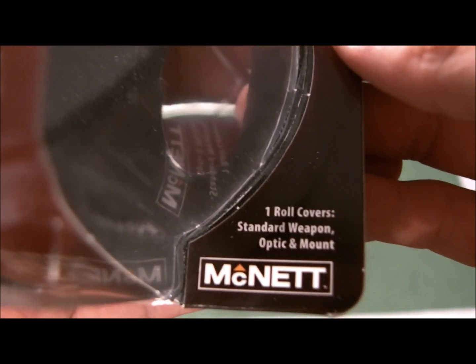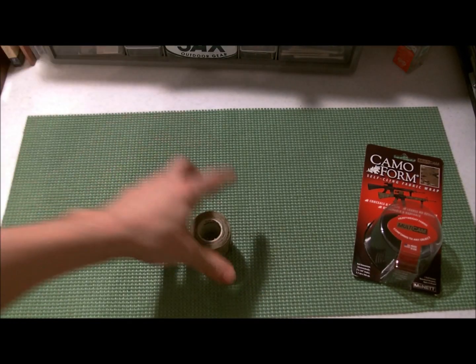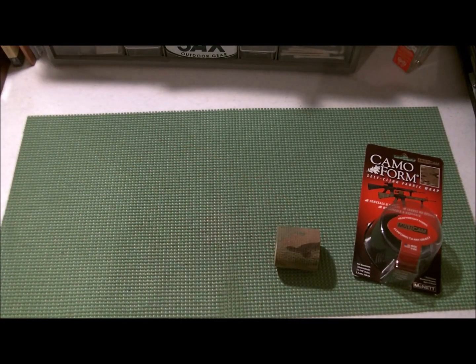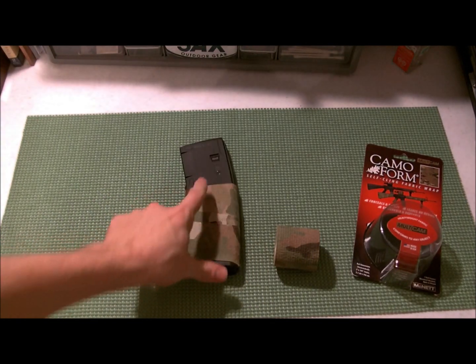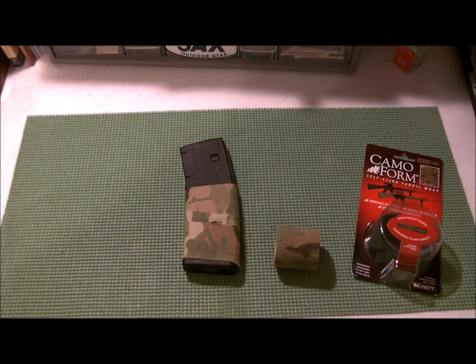One roll covers a standard weapon, optic and mount, or whatever you want to use it for. It's kind of hard to cover an AR if you've got an adjustable stock and quad rail on the front. So I didn't plan on using it for that — I planned on using it for my P-mags and my other mags.